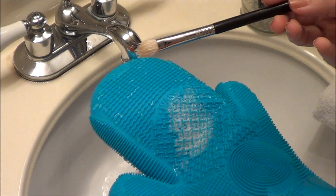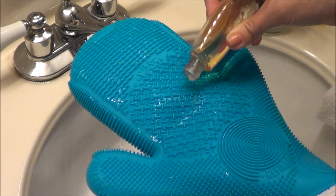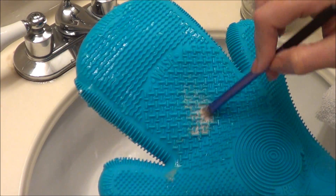I'll just lay my brushes on a towel to dry. I usually do this at night and leave them until the next morning. I'll show you real quick again with an eye brush. What's cool about this is you turn the glove over and the whole other side is for your face brushes — it has a whole different pattern.